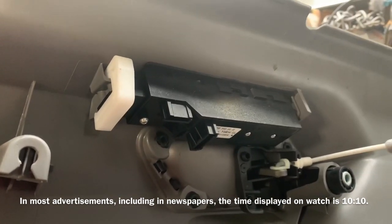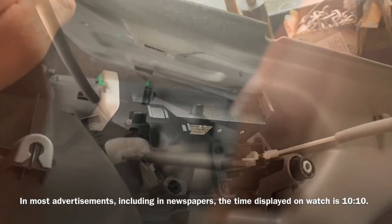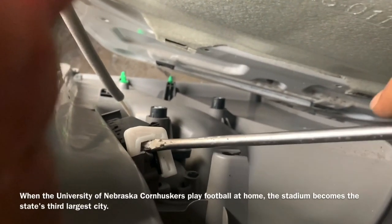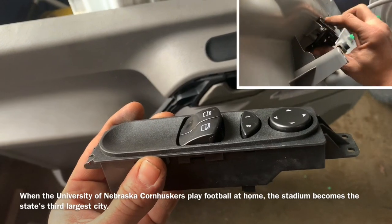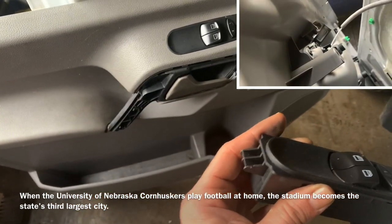To remove the window switch, I'm simply going to take this plastic clip out by pulling on it — I take a screwdriver and pry it behind there, and the clip comes off. The way to remove the switch out of the trim panel is to push down on it, then pull it out and slide it over.